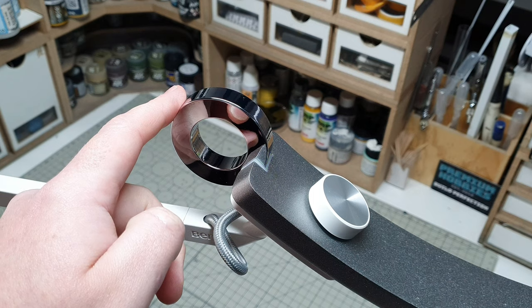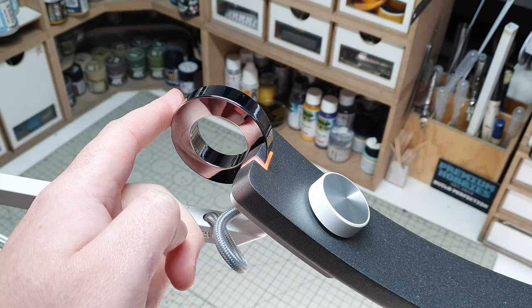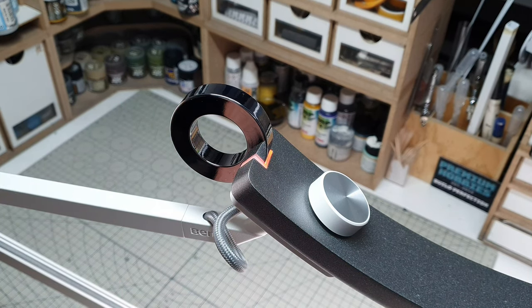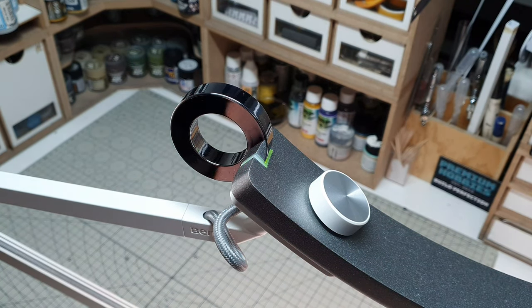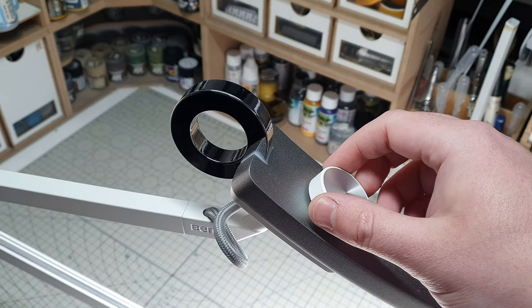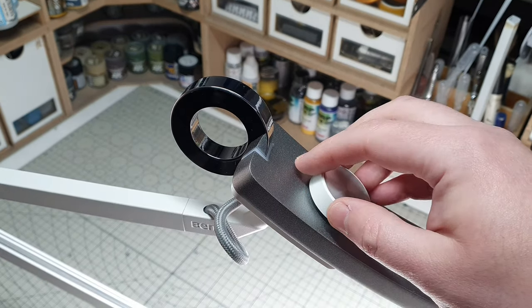The lamp is touch-activated. All you need to do to turn it on is press the Chrome Loop. Tapping this loop also cycles between a book reading function and a screen reading function. These both differ in colour temperature and dim the centre section of the lamp, helping to reduce eye strain when focusing for long periods of time. The second control on the lamp is the dial on the top. This has two functions: one setting adjusts brightness, and if you press it again, that will adjust the colour temperature of the light beam output.